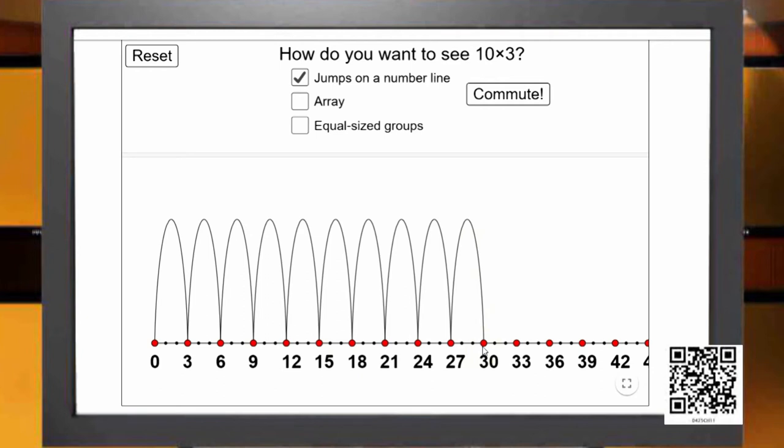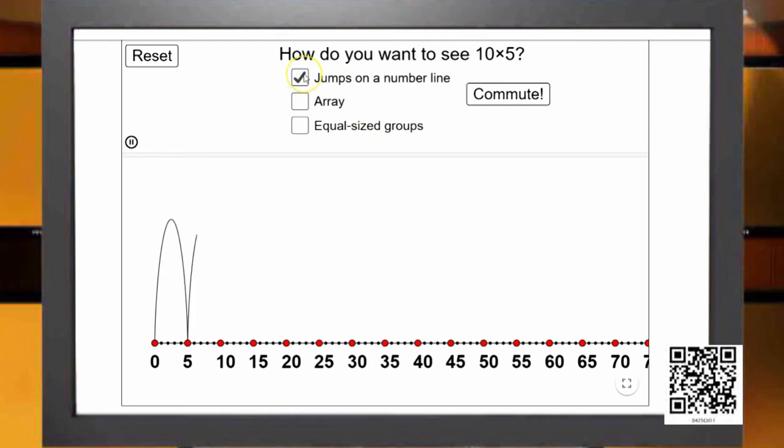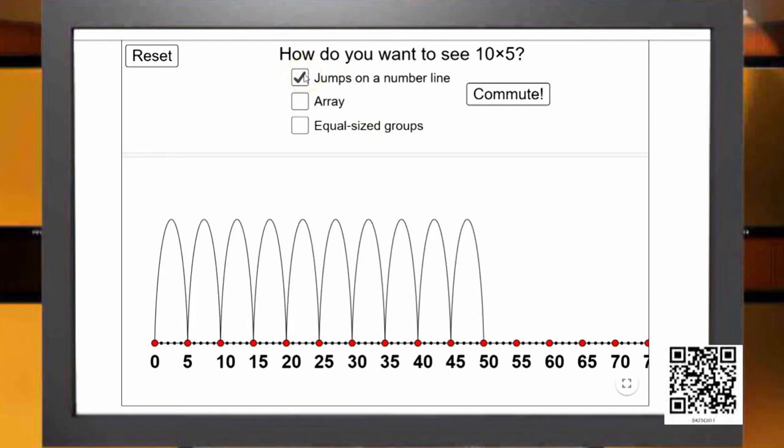Now let us help Mr. Rabbit jump in 5s and see where he reaches after 10 such jumps. He seems to be faster — he has reached 50. When he starts from 0 and makes the first jump he reaches 5. Let us count: 1, 2, 3, 4, 5, 6, 7, 8, 9, and 10. On the end of the 10th jump he has landed on 50.